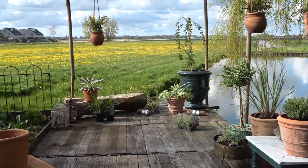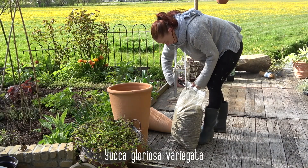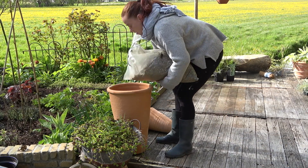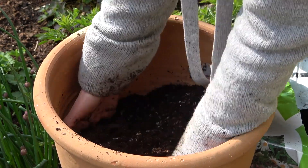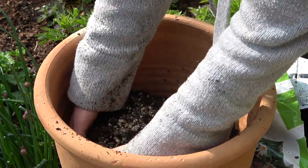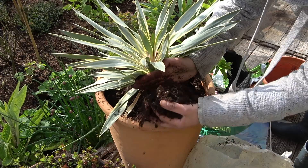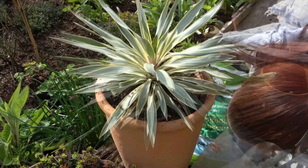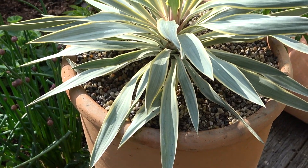Adding a bright note to the garden, Yucca gloriosa Variegata, also called Spanish Dagger. It is a very ornamental broadleaf evergreen shrub. In early summer it is topped with a dramatic flowering stalk reaching four feet tall with beautiful bell-shaped creamy white flowers. This plant does not like to stay wet for too long, and this can be a problem here in the Netherlands. So I added a lot of gravel to the bottom of this pot, and even more gravel into the soil mixture — it is going to be a little experiment. I am very curious to see how this plant is going to do in my garden and whether it will flower.